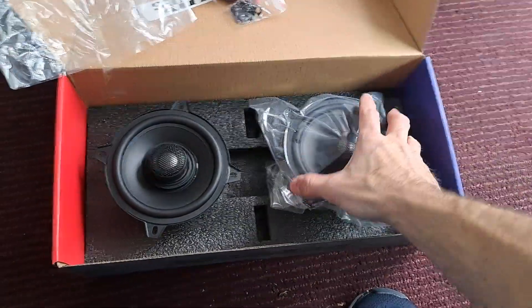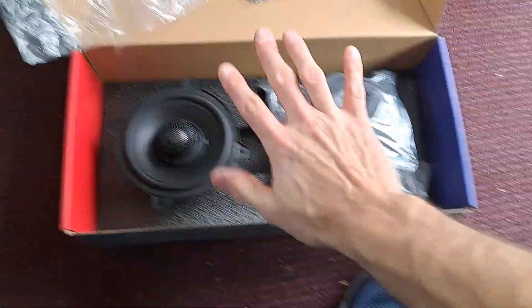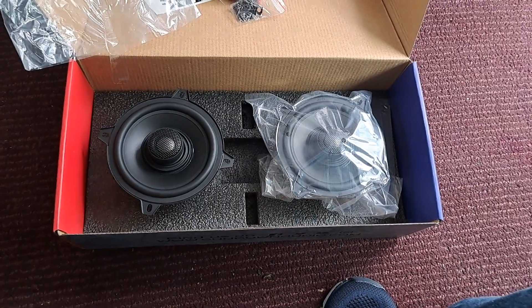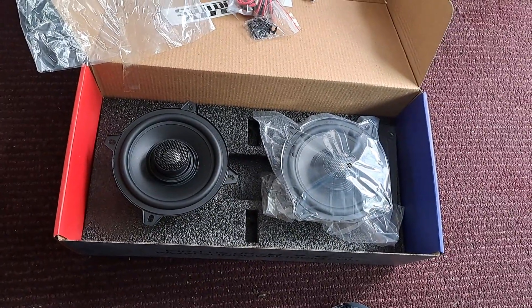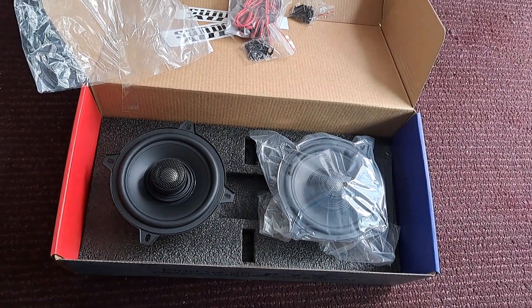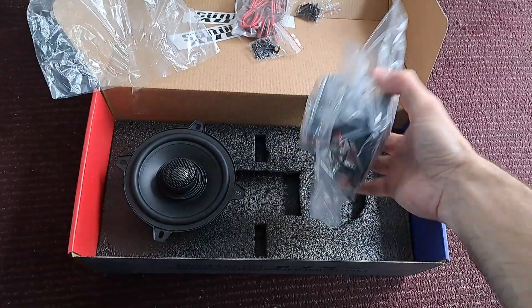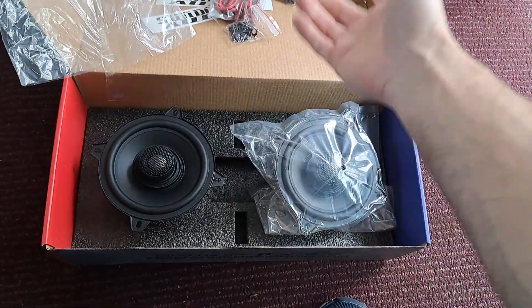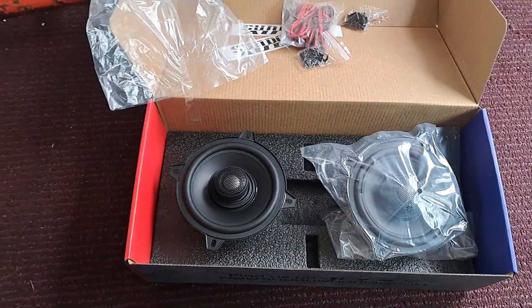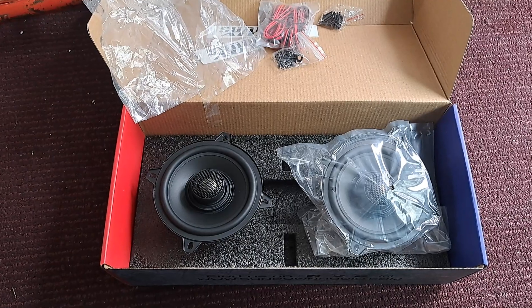That's it for this quick video. I might try to do a listening or music video with these, but it's kind of hard with YouTube copyright — they bust your balls even if you use the allotted short clips you're allowed to use. The YouTube copyright-free music kind of sucks, but I'll see if I can find something to show the detail and clarity of these. Alright guys, that's been the Sundown five-and-quarters — hope you enjoy, have a good one.